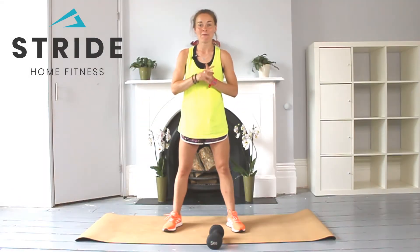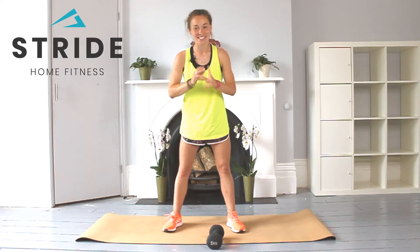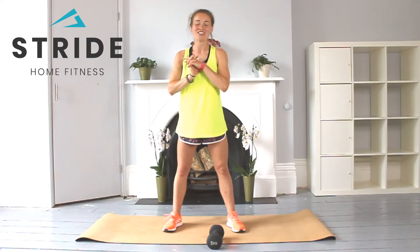Hello everyone and welcome back. We are going to be doing four different exercises, doing reps for each, and then going through them four times in total.